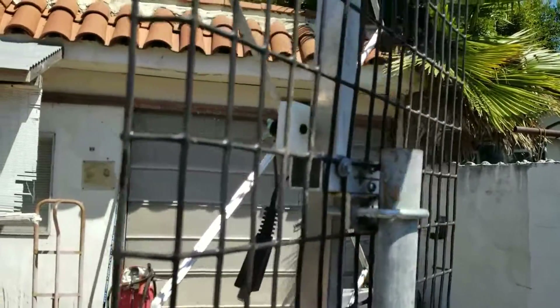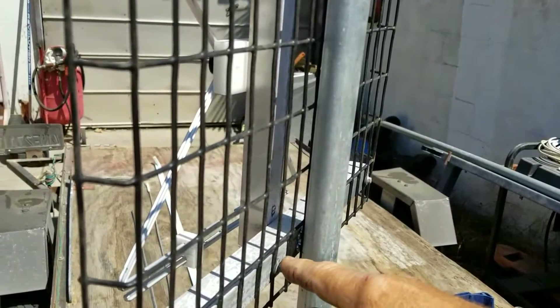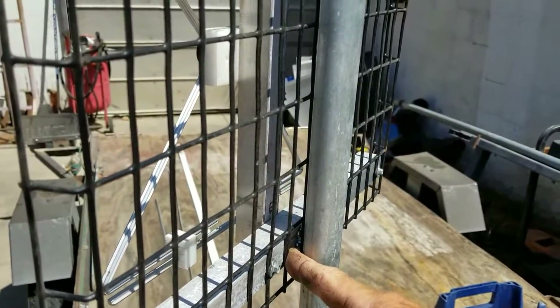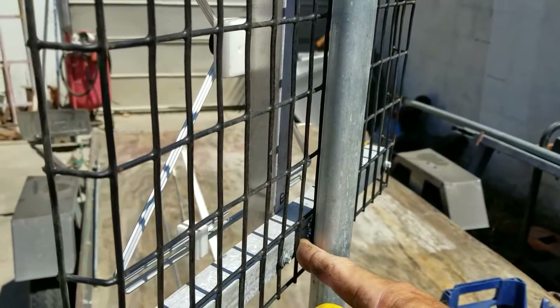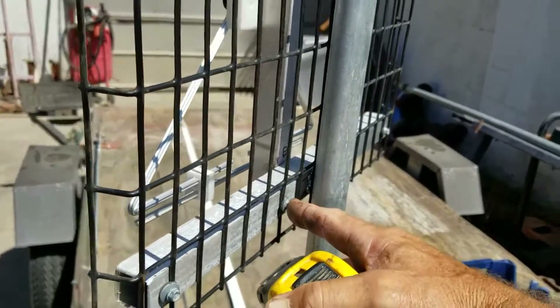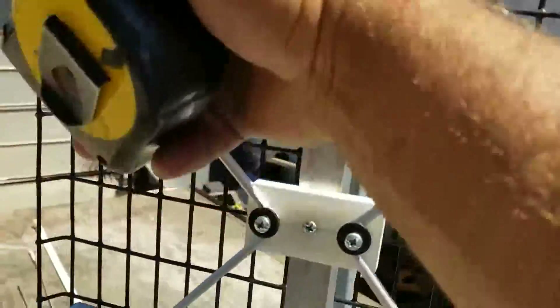These are self-drilling, self-tapping screws and they went right through the aluminum without a problem. The screws that tie the bars together were about an inch and three-quarters long, and these smaller ones here are one inch — they just almost go through and touch the metal. The extra eighth of an inch on the wire holds them back a little bit, and that worked fine. Again, the only reason I used that stuff was because it's what I had on hand — you could probably do the same with what you have.